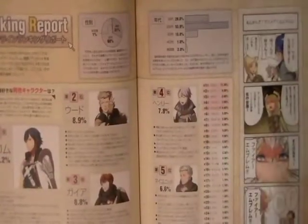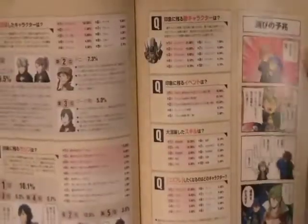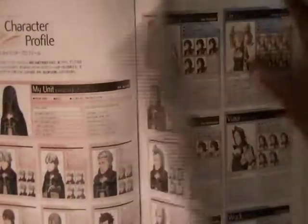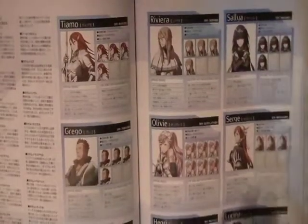Knowing Japanese would really be helpful here, but here is like the ranking of some of the characters and some fun little comics. The character profiles, the hairstyles you have access to — that's about all the interesting stuff from this art book.